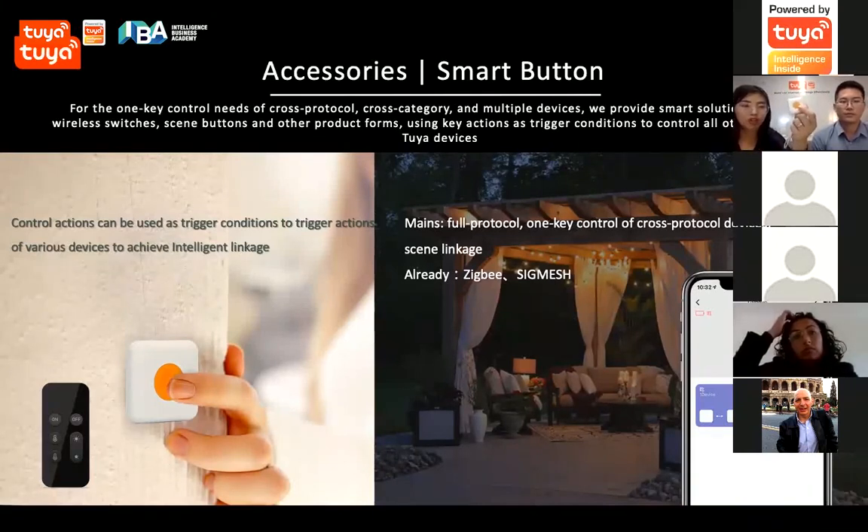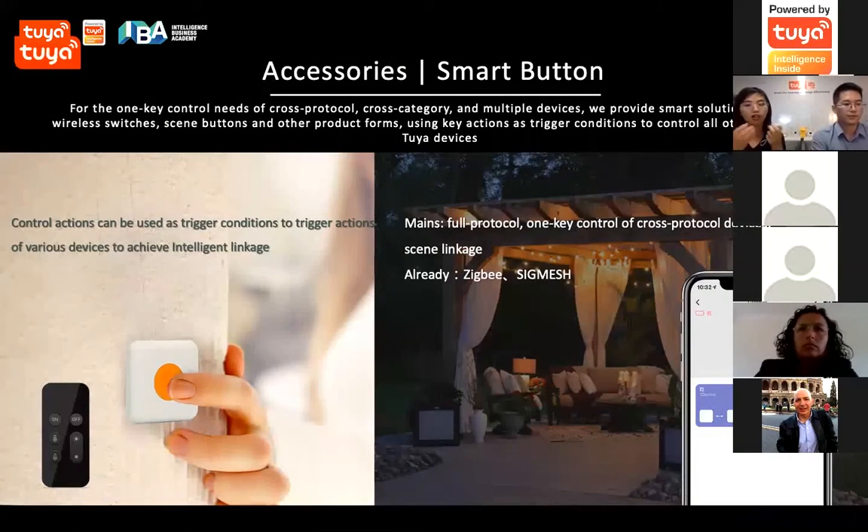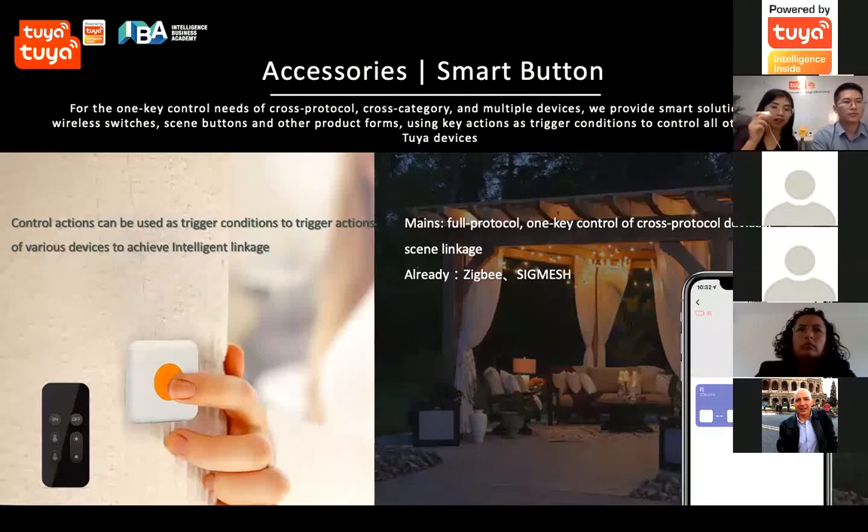The last product is a smart button which can control many protocol devices on your platform. You can single click, double click, or long press to trigger different smart automation or control different devices.